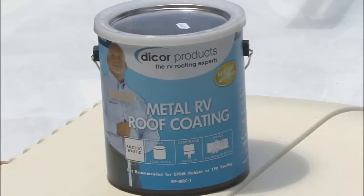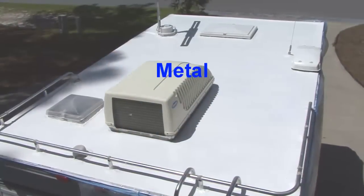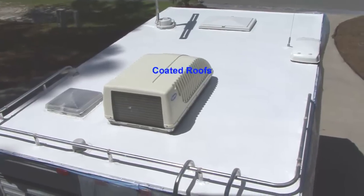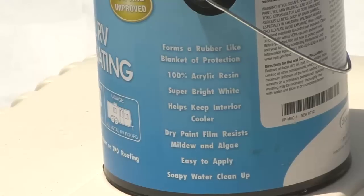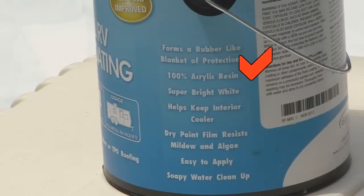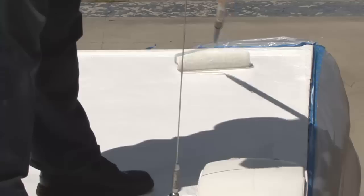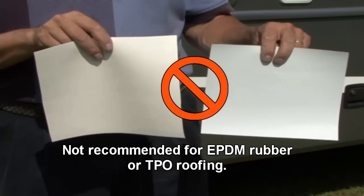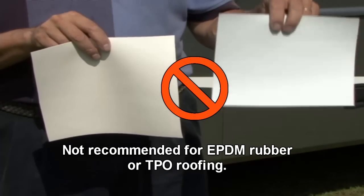DICOR's Metal RV Roof Coating protects and beautifies metal, aluminum, steel, and previously coated RV roofs. The Elastomeric Metal RV Roof Coating is formulated with 100% acrylic resins to form a flexible rubber coating that will expand and contract with the RV roof's movement. It is not recommended for EPDM rubber or TPO roofing.